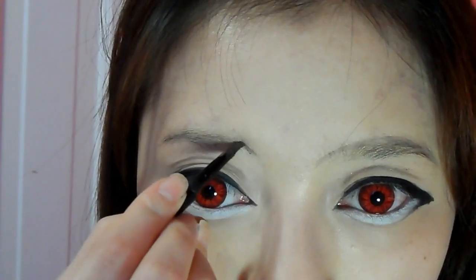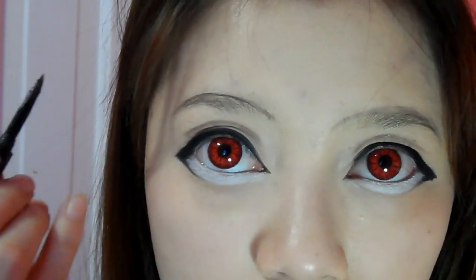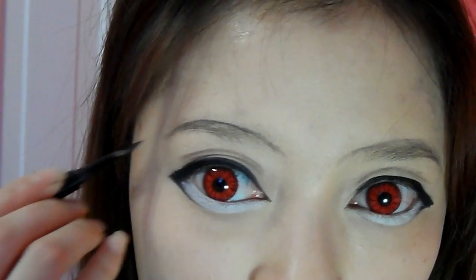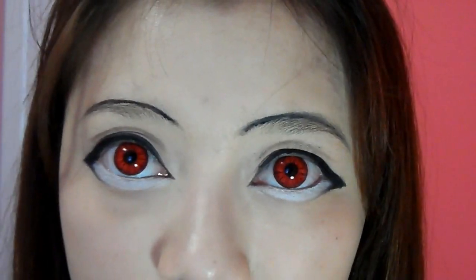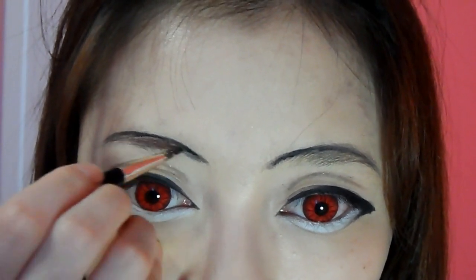I'm also going to use that brown gel liner and line my eyebrow really thin and curved, just like how she has hers. Then using my black gel eyeliner again, I'm just going to darken up my eyebrows and make the front a bit thicker by drawing a little stroke like this.